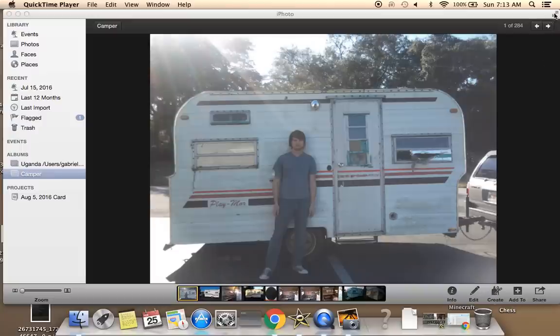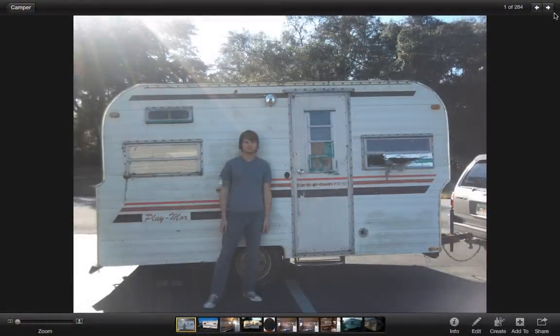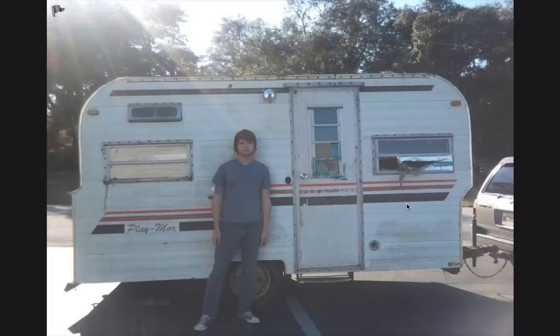This is the $40 Playmore Camper that I bought and used my Toyota 4Runner to haul it off the backyard of this man's property. The tires were about a third of the way buried in dirt down there. This is the condition it was in when I hauled it off, and this is kind of what it looked like before doing anything.